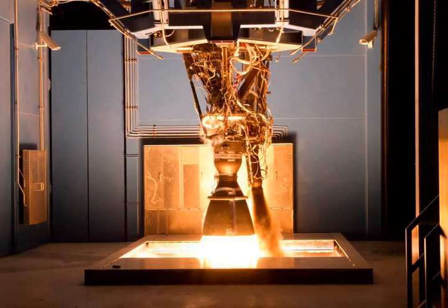As of November 2012, the Merlin 1D engine is described as having a sea level thrust of 650 kN (147,000 lbf), a vacuum thrust of 720 kN (161,000 lbf), a sea level specific impulse of 282 s, and a vacuum specific impulse of 311 s. The engine has the highest specific impulse ever achieved for a gas generator cycle and total kerosene rocket engine. On March 20, 2013, SpaceX announced the Merlin 1D engine had achieved flight qualification.